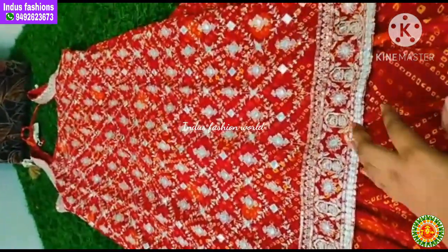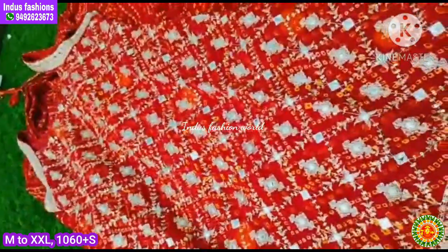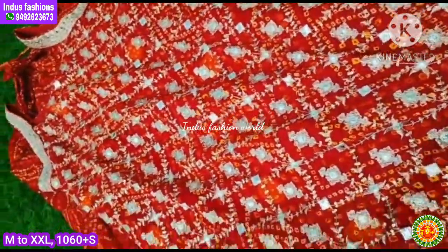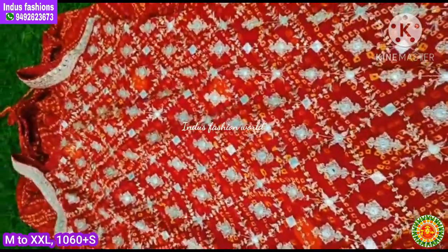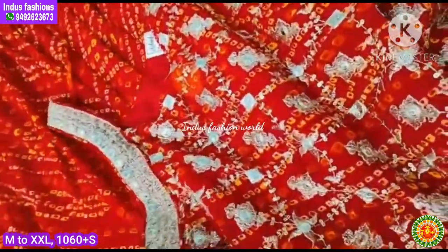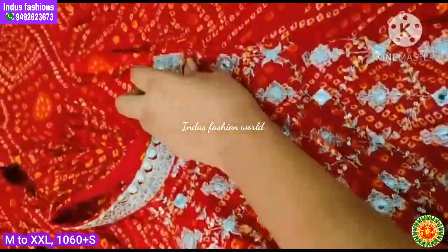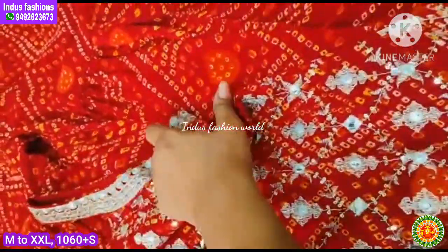Now let's look at the sleeve detail on your hand. There are hands available. They are also inside the inner joint. They are a completely different style.